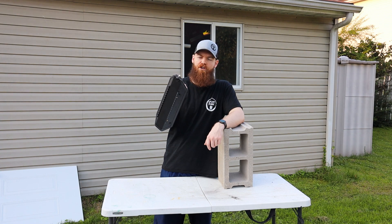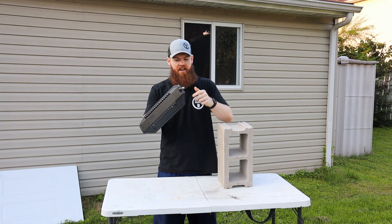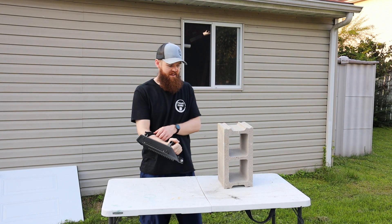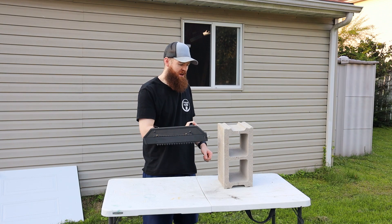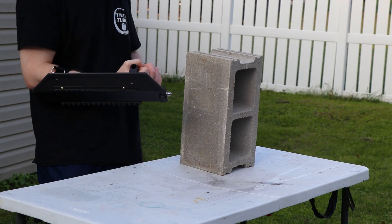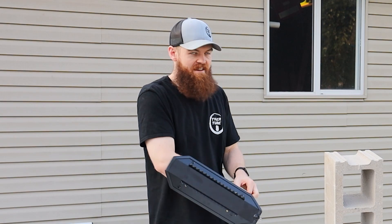First test — we need to test out the effectiveness of this spike. We're just going to see if we can smash a cinder block with it. I'm hoping I don't hit my hand or anything, but I'm going to hit this as hard as I can and see what happens.